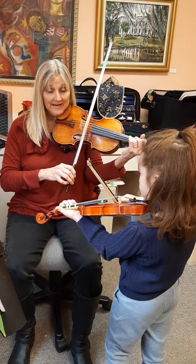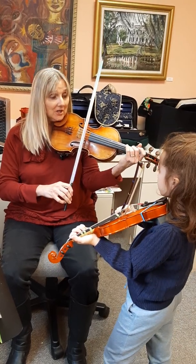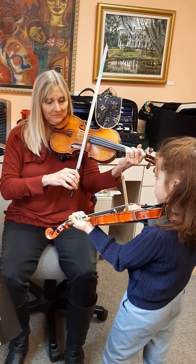And then you go — now here's the cool part. You go, perfect, perfect. And then you're going to go D, D.